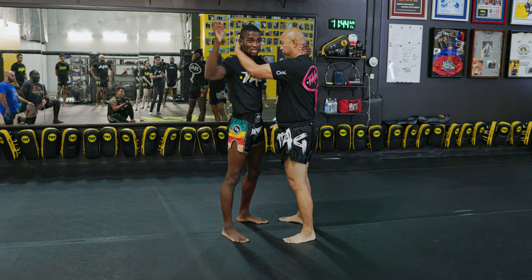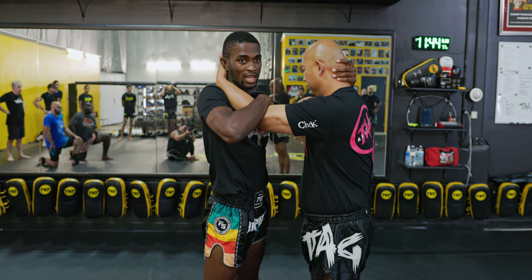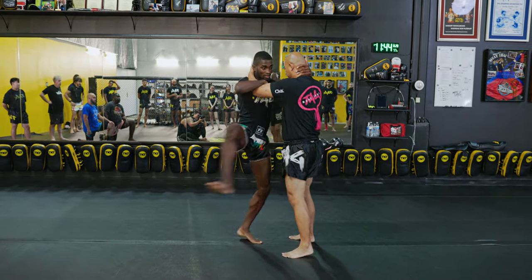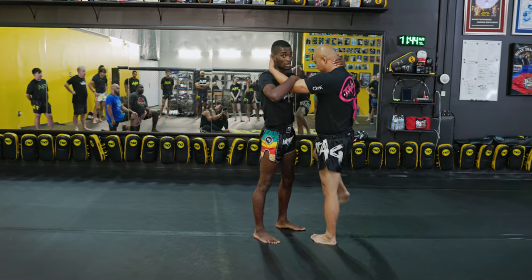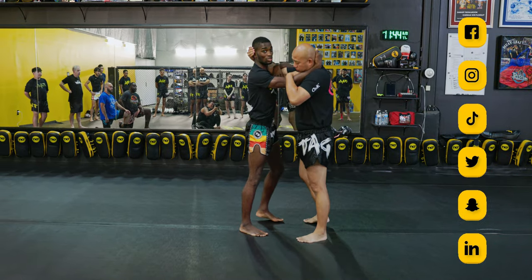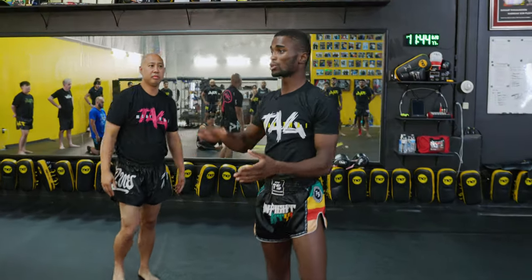With your partner, you're going to start in 50-50. You're going to do both knees on the side that you have his arm trapped. Go A to B — pop — then open, slam. He's gonna do the same: A to B, pop, open, slam. Then we're going to swim — use that hand to go to inside control — and then do our knees on this side where the arm's trapped. Anybody have any questions? Okay, one, two, three.